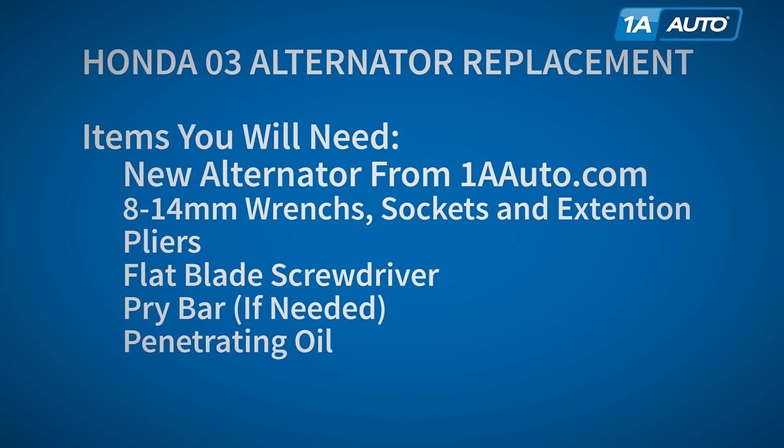What you'll need for this repair: a new alternator from 1AAuto.com, 8 to 14 millimeter wrenches with sockets and extensions, pliers, a flat blade screwdriver, possibly a pry bar, and penetrating oil.